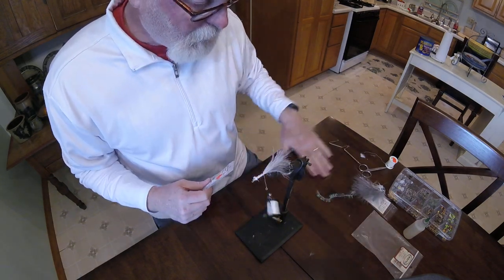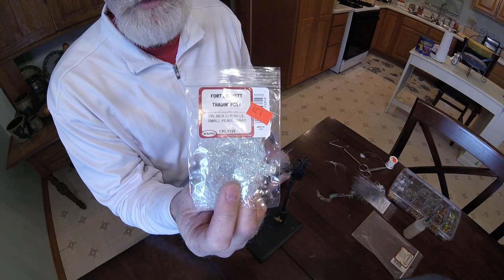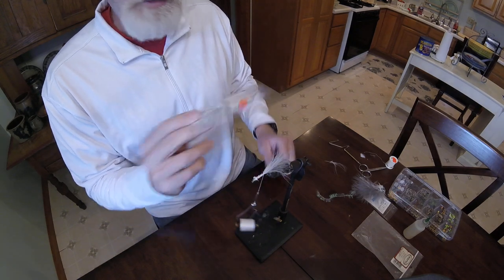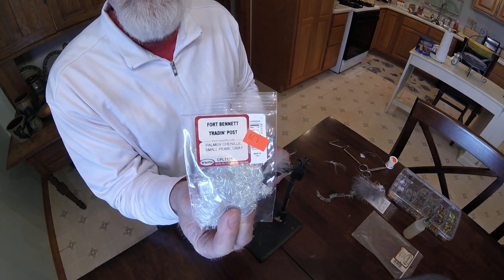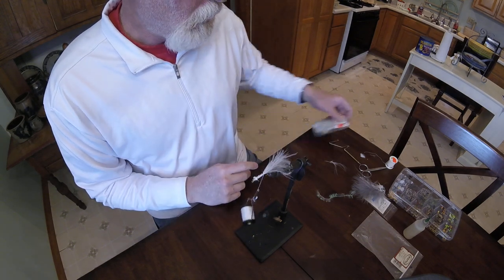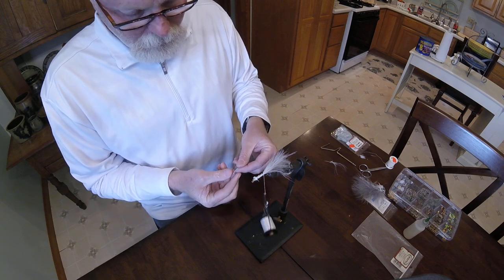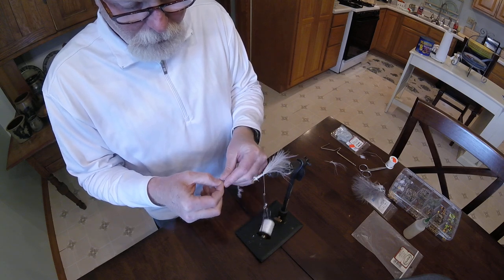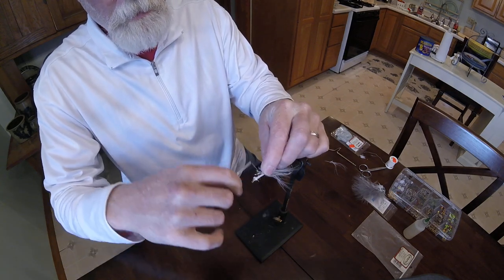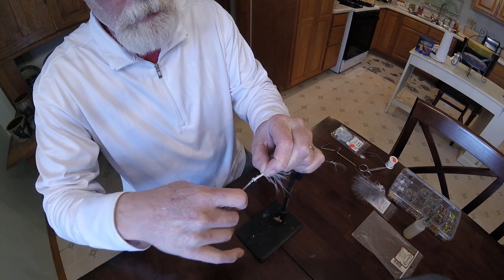Now we're already on our last step. We're going to use palmer chenille in small gray. I like this in small, medium, even the large stuff for various sizes of flies. I get mine at Fort Bennett out in Lebanon, Missouri — the folks there are great. They have a big array of fly tying materials. You can get a little bit of everything there at Fort Bennett, so stop in and see them the next time you're in that area on your way to Bennett Springs or any of the other areas. We're going to simply come in with our wrap right at the back, secure, and move the thread back up to the front right behind the cone head.